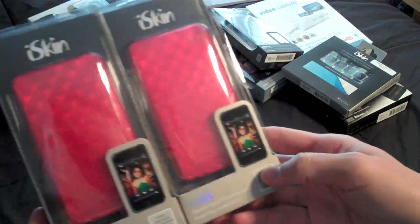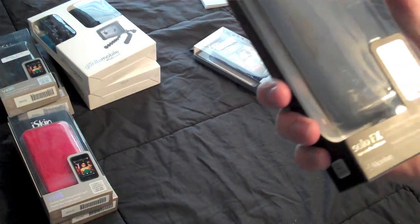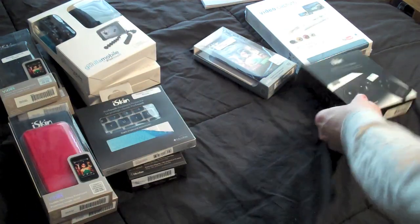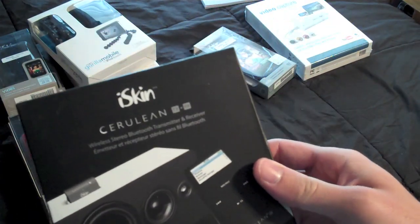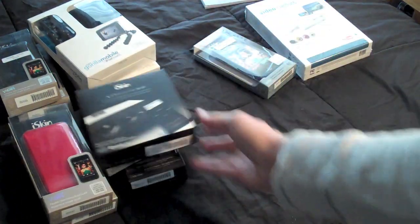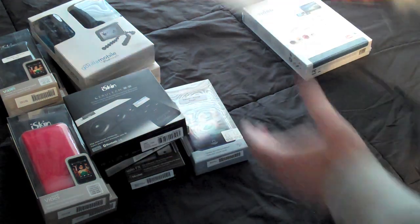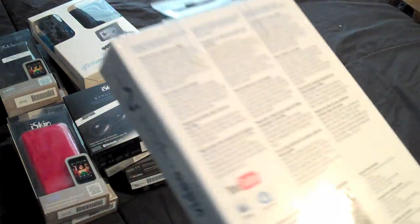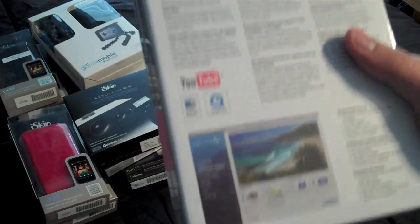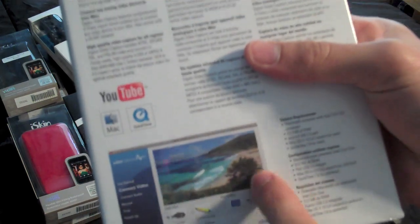Two red iSkin iPod Touch second generation cases — again, for a giveaway. SoloFX Special Edition 3GS — this will be for review. Keyboard protector — review. Wireless Stereo Bluetooth Transmitter, and they did have a note saying it works for iPad, so I'll definitely be doing that. A Solo case for iPhone 3GS — that's a review. And this is probably my favorite out of the whole package — the Elgato video capture device for the Mac. Which is ironic because I just bought myself the Roxio one a while ago, but this one actually looks better already — it's a larger preview screen, which I like a lot.